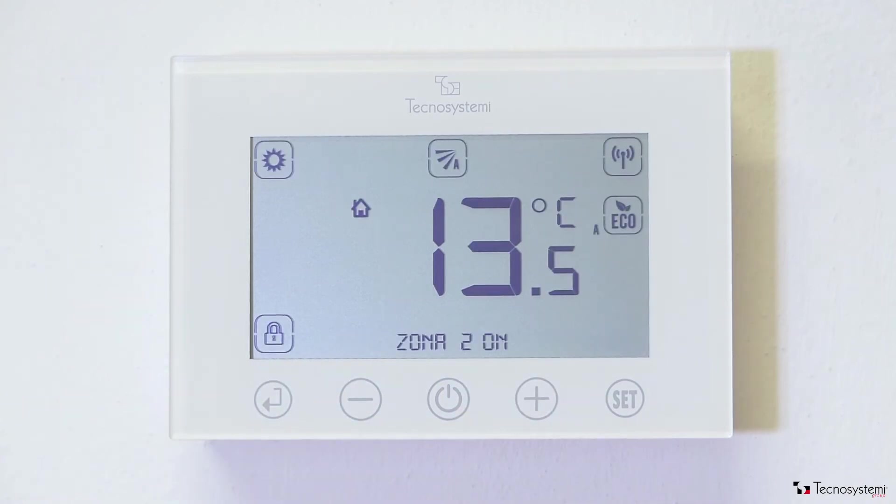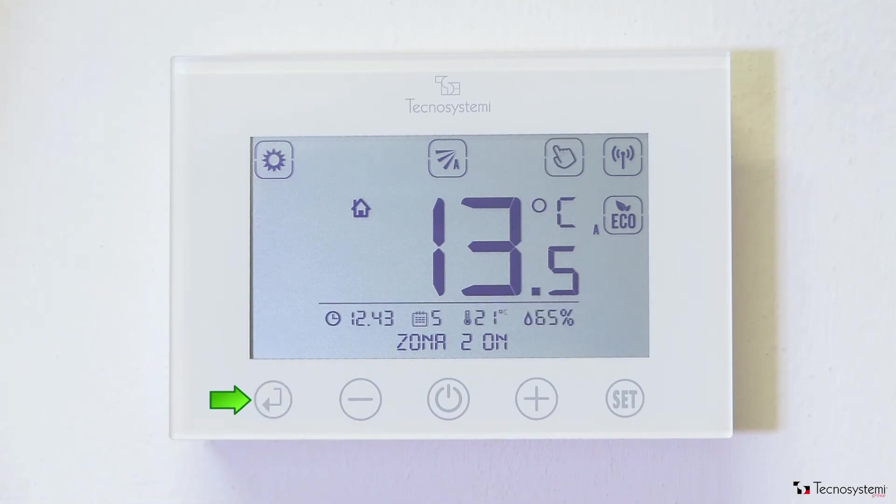The thermostat is currently registering a temperature of 13.5 degrees. The radio signal is excellent, the relevant damper is fully open, and the system is in heating mode. The thermostat is locked in order to avoid accidentally touching the capacitive buttons and modifying the settings. The settings can be modified at any time by pushing the appropriate button to unlock the thermostat.